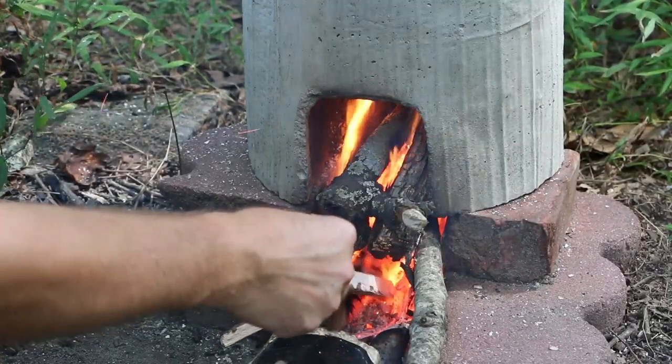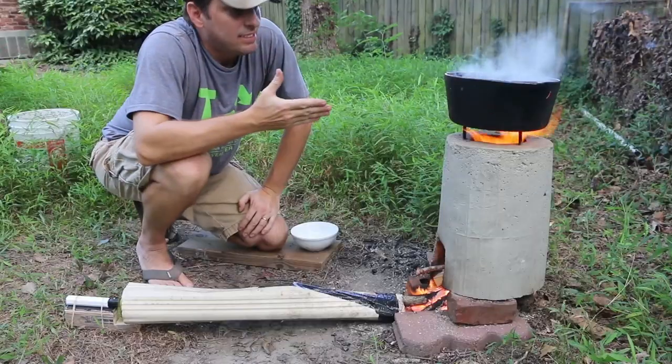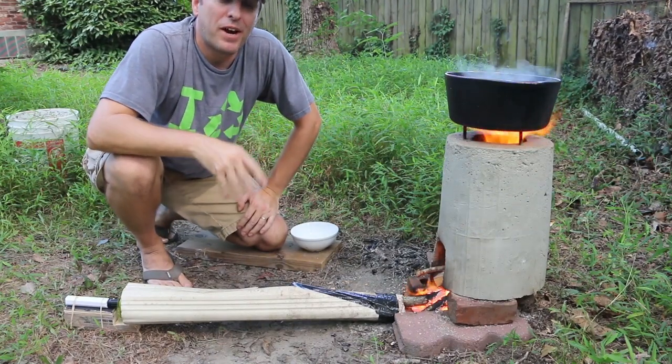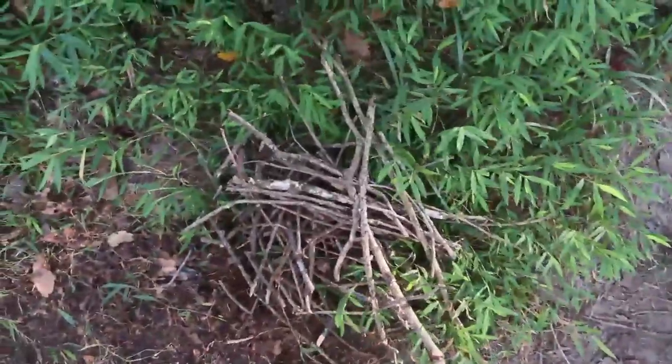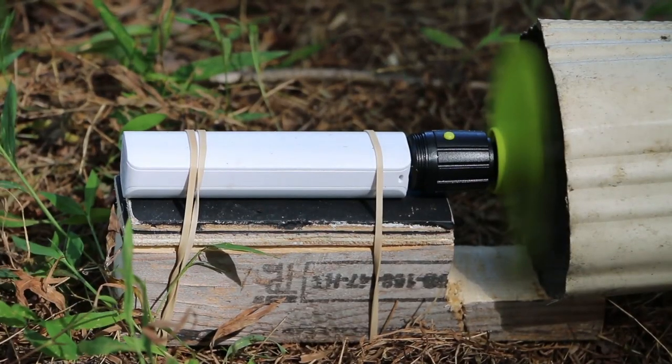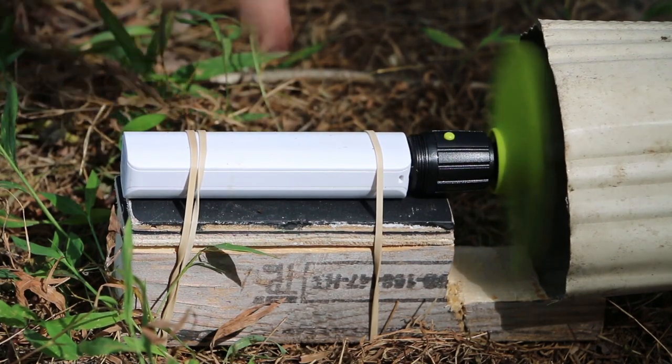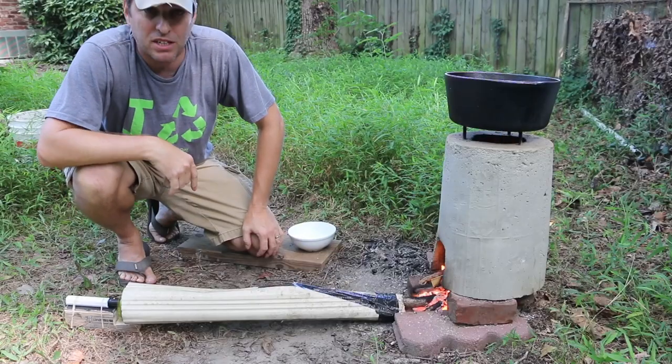I love using my rocket stove because it allows me to replace cooking gas or electricity with fuel that I found right here in my backyard — sticks and twigs — and that makes it sustainable. And I've made the process all the more efficient by using a $12 fan, a $10 battery, and a piece of reclaimed gutter.